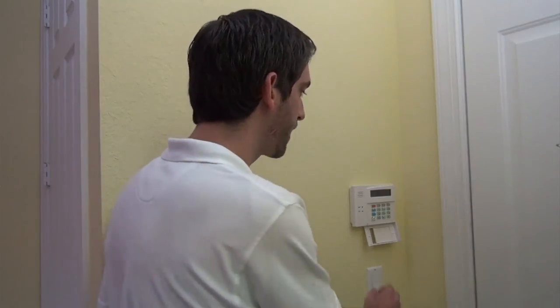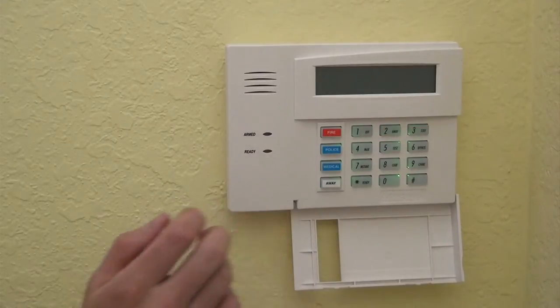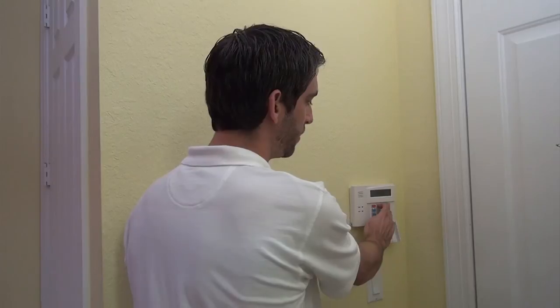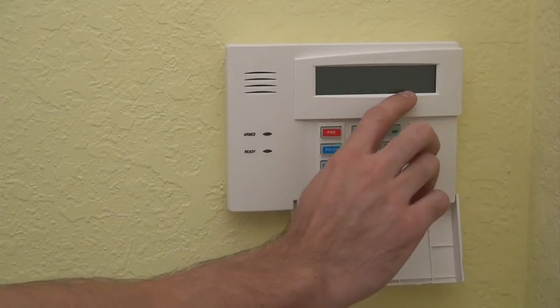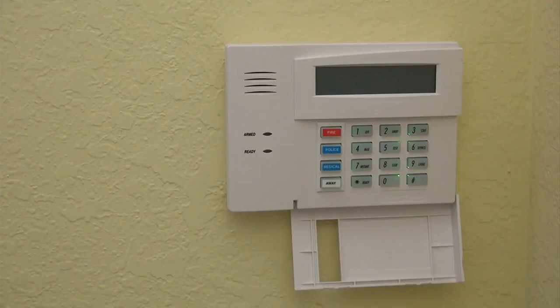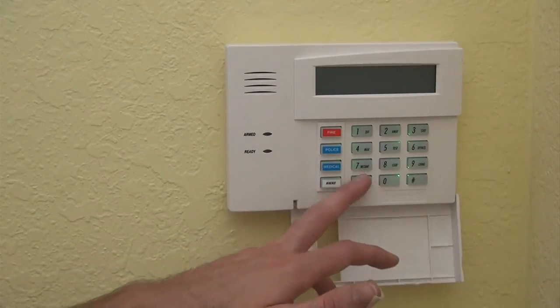So to address it, upon the initial power up, within 50 seconds, you're going to have to press and hold 1 and 3, and then we're going to set the keypad address to 16. When you hold 1 and 3, it'll show con address equals 31, which is the default address it ships with, and then we're going to enter 1, 6, star to confirm the selection, setting it to 16, which is on in the panel, and then it will work.